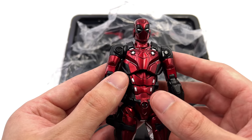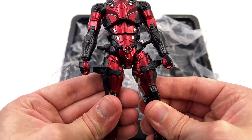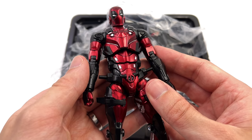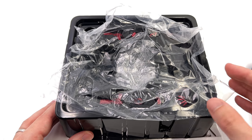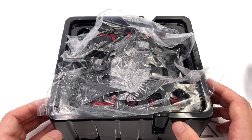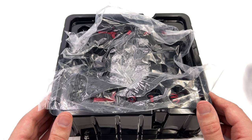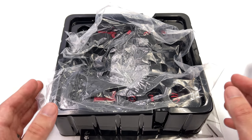First in-hand impressions are very positive. For those who don't know, this figure is chock full of die cast — he is a hefty boy, so he feels awesome in hand. He comes with one and two trays, so we're going to get all of his accessories laid out in the light box and take a closer look at everything he comes with.